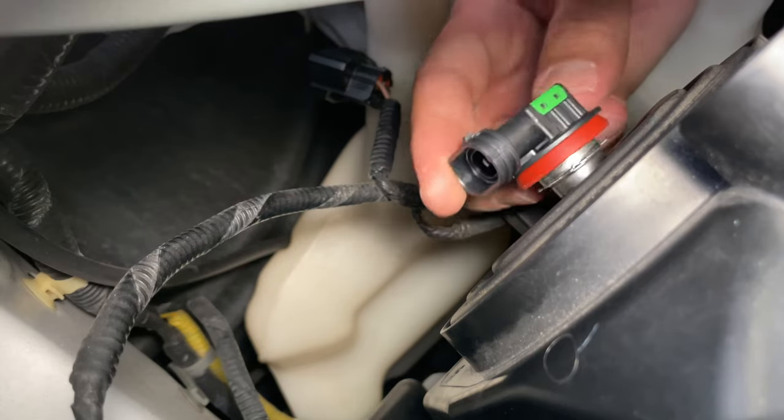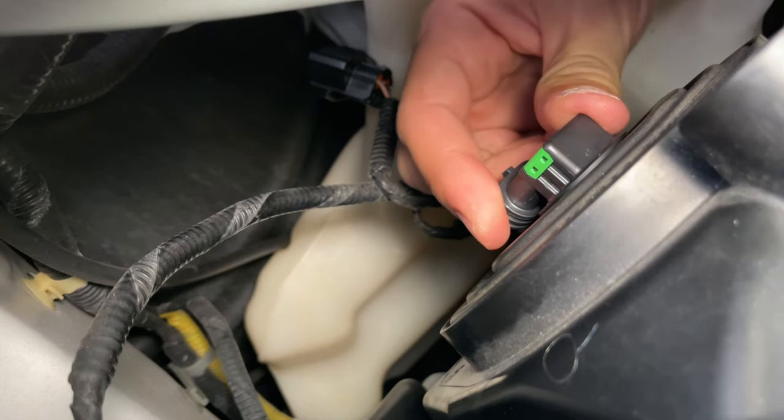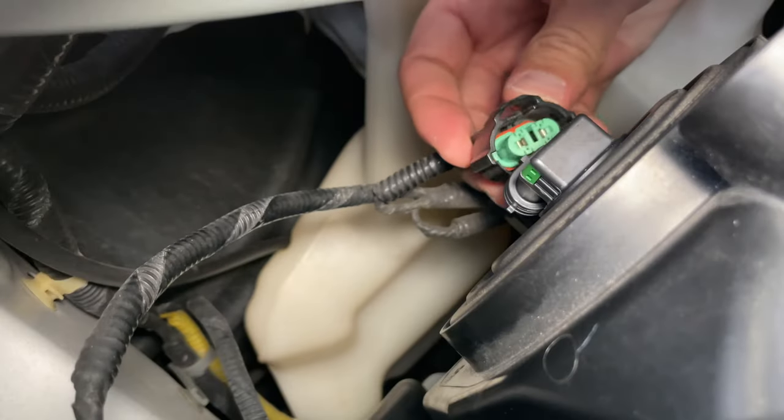Insert the new bulb in the same place where the old one came out of, and then turn it clockwise. And finally plug in the electrical connector.